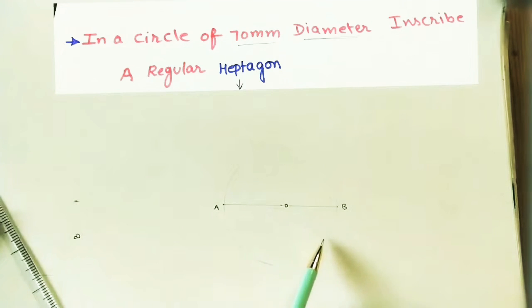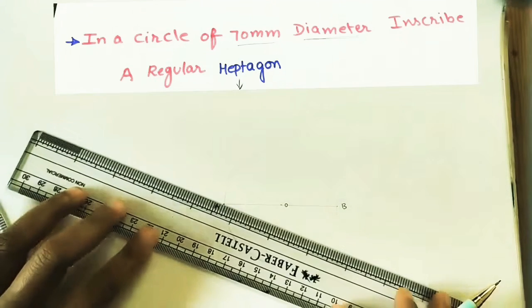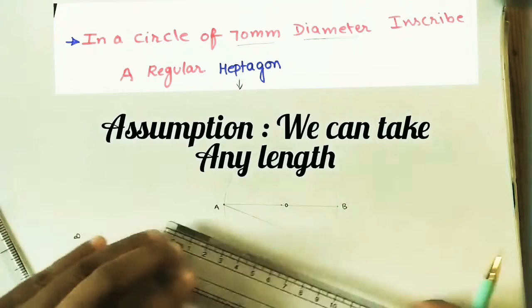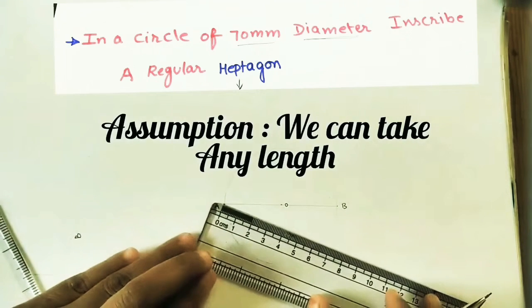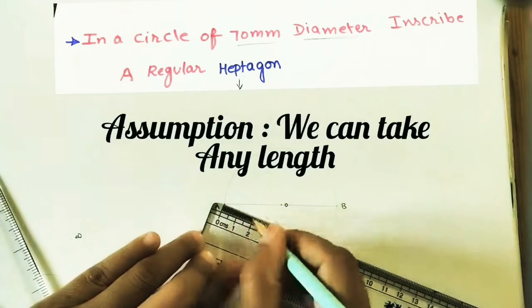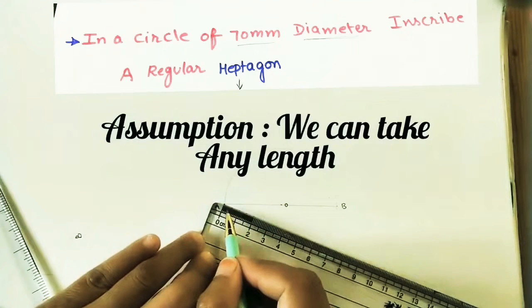For doing this we have one procedure. We have to draw an inclined line and divide it into 7 equal parts. Let us draw one inclined line at any angle — this is the process of creating equal divisions. Divide this line into 7 divisions; we can take any length — 1 cm or 1.5 cm. Here I am taking 1.5 cm, so 7 divisions of 1.5 cm each.